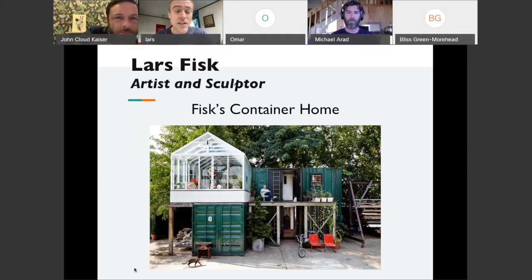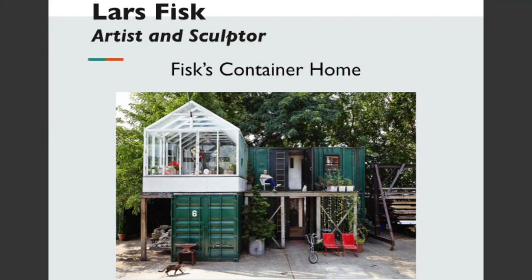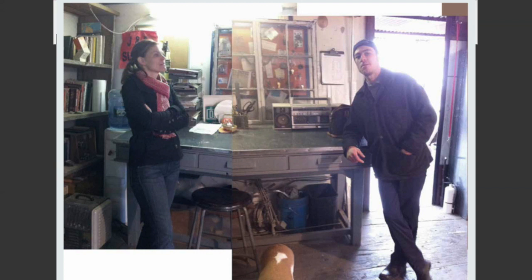It was done just with whatever materials were around. At the park, we put on a lot of exhibitions, a lot of sculptures that ultimately were dismantled. So I had access to a lot of the tools and materials that were once sculptures in the park. What I was provided with was this one shipping container and it served as a field office. Perpendicular to that, you can see another container and that was a tool shed, essentially.